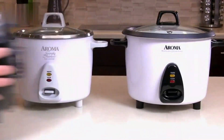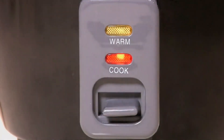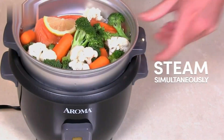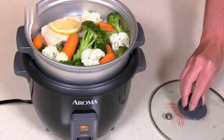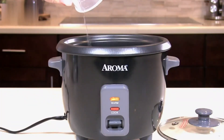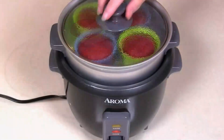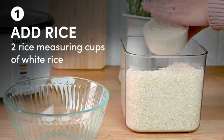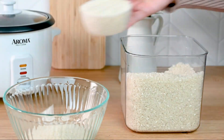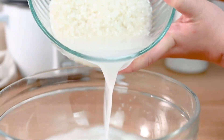The Houseware's Aroma 6-cup Rice Cooker is a must-have addition to any kitchen. With its 1.5-quart capacity and compact dimensions, this corded electric rice cooker is perfect for small households or individuals. Its sleek white color and aluminum construction give it a modern look that will complement any kitchen decor. One of the standout features is its simple, one-touch operation, making it incredibly easy to use for anyone regardless of their cooking expertise. The tempered glass lid allows you to monitor the cooking process without releasing heat, ensuring perfectly cooked rice every time.